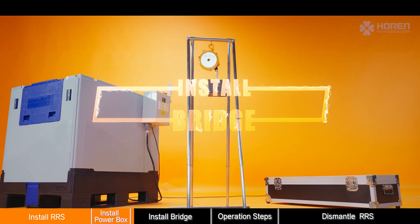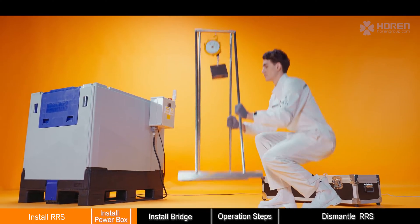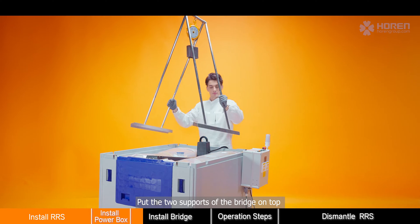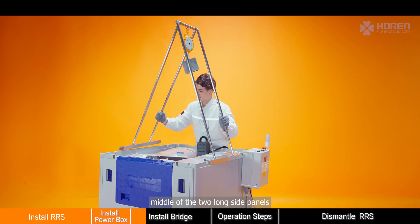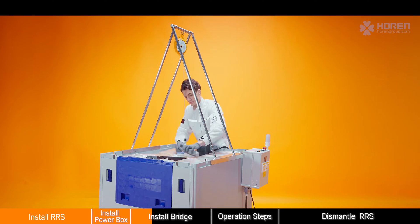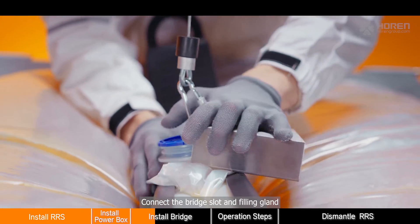Install the filling bridge. Put the two supports of the bridge on top, in the middle of the two long side panels. Connect the bridge slot and filling gland.